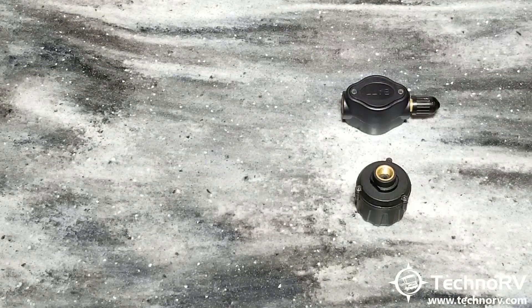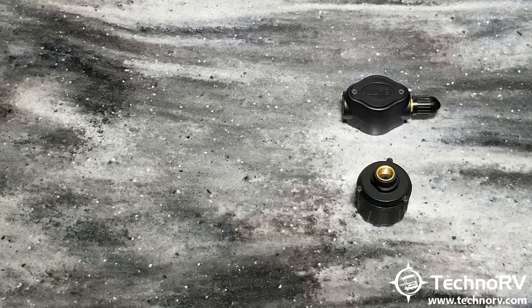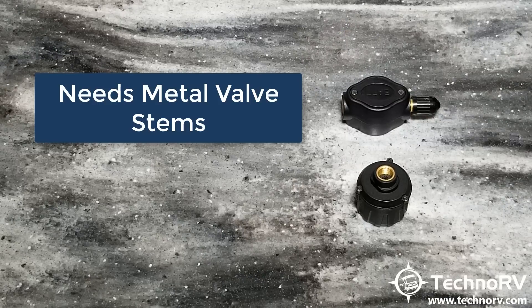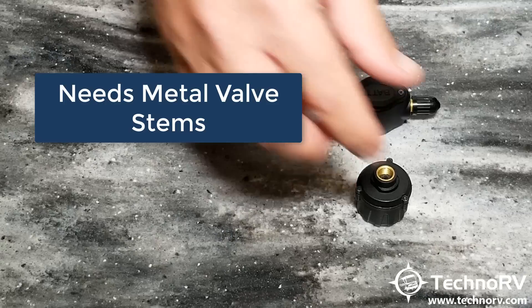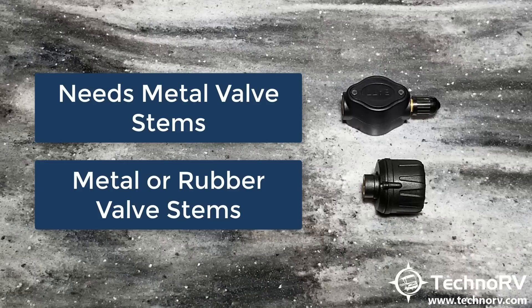I have other videos on the Techno RV YouTube channel showing the anti-theft measures. Another common question is: can either sensor go on any type of valve stem? The flow-through sensor needs to go on a metal valve stem. The cap sensor can go on either rubber or metal valve stems — so keep that in mind.